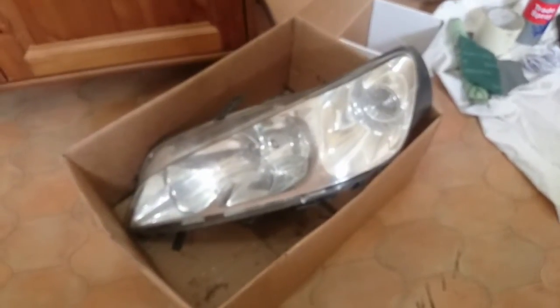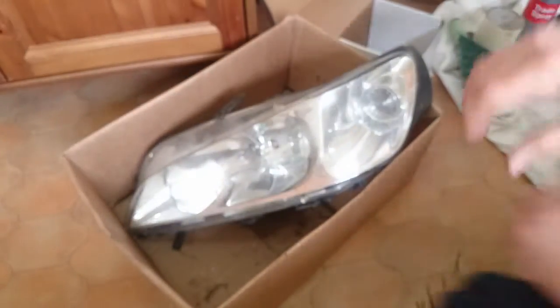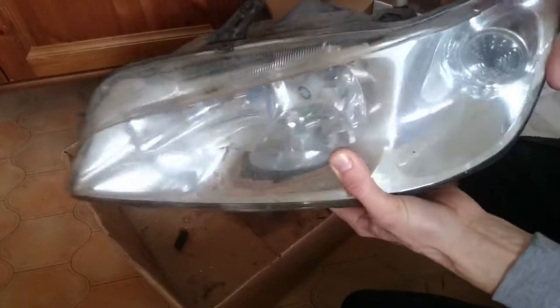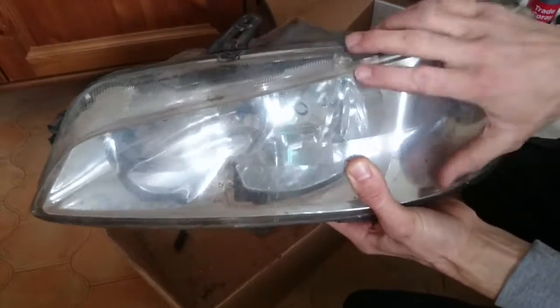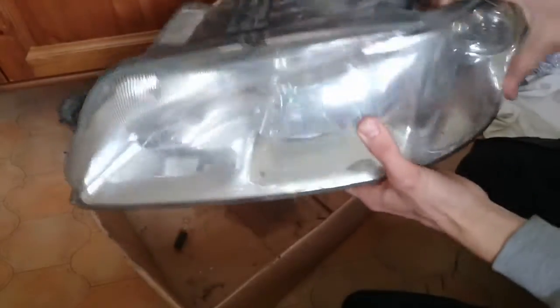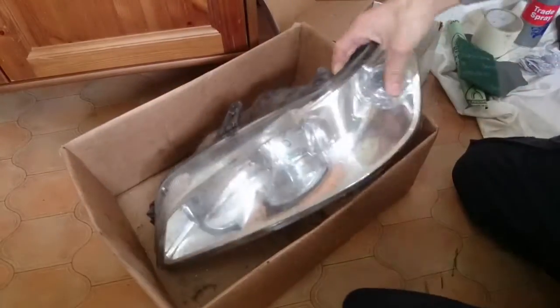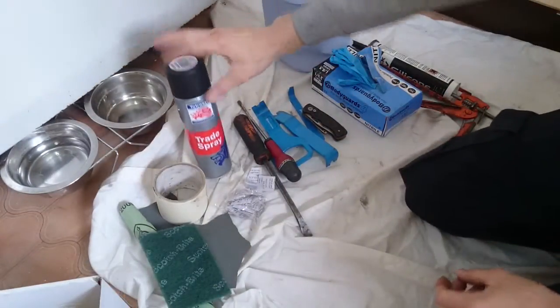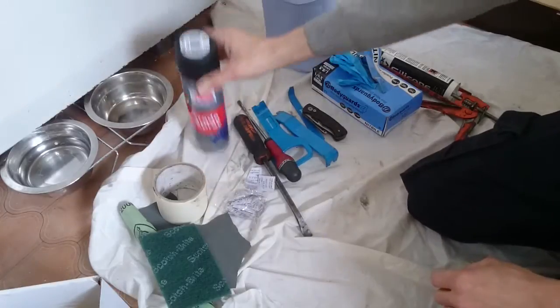You'll need headlights - doesn't matter if it's a Peugeot or whatever. The lens comes off and there's a whole section of chrome in there that you don't want painted, so you black mask or grey mask the chrome. You'll also need some paint - I've just got some satin black, I'm not going to do anything fancy with these.